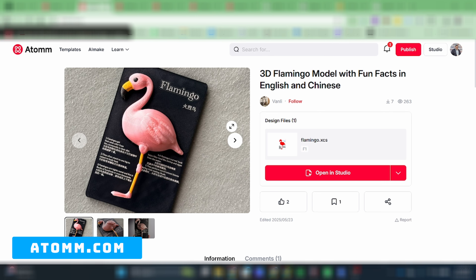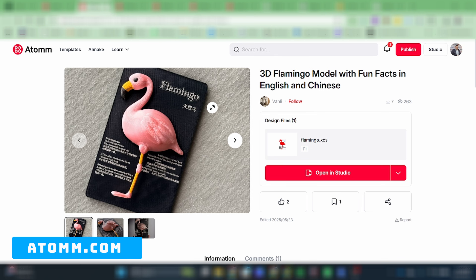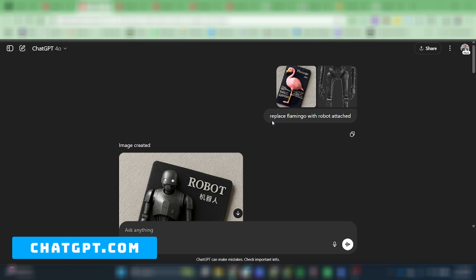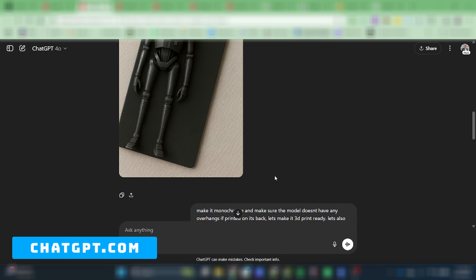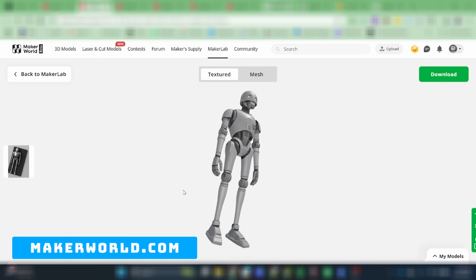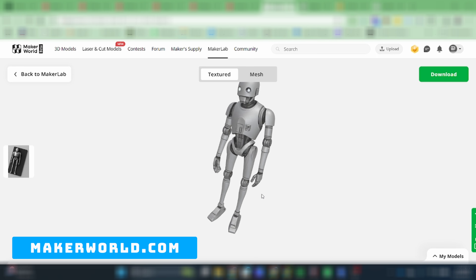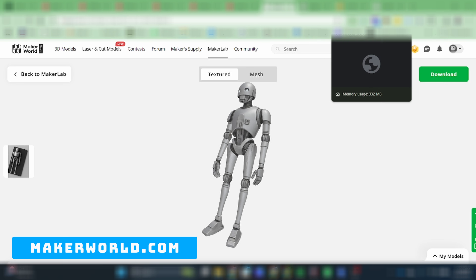A really funny 3D flamingo model came up with fun facts to the left and right of it, and I decided to give it more flair by basing it on K2SO, the droid from Andor and Rogue One in Star Wars. I went over to ChatGPT, uploaded the images, and said 'replace flamingo with robot attached.' I removed the text, then went over to MakerWorld and Maker Lab, where I imported the image and got a really cool K2SO droid. I put that onto a little plate and was ready to start testing.